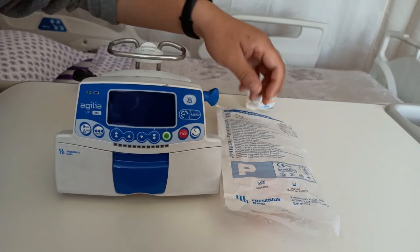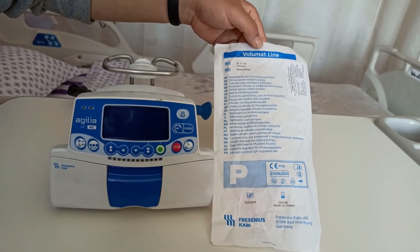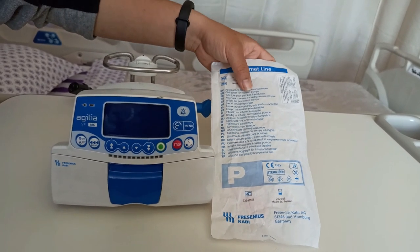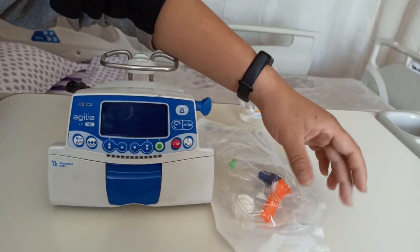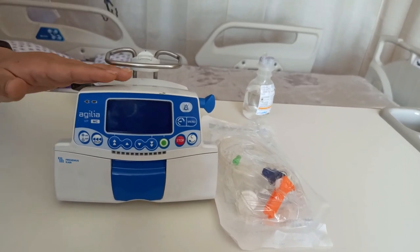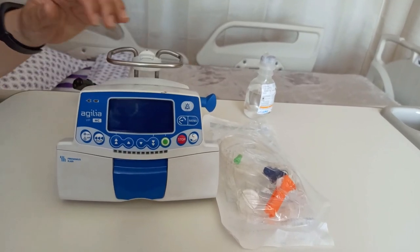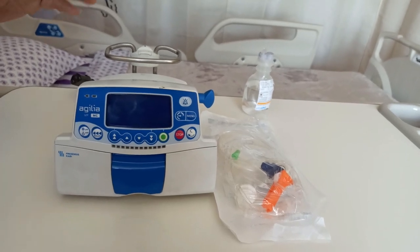We'll take a look at the infusion line. This line is called the Volumat line, and it is the only compatible infusion line that will work on this infusion pump. Please make sure you remember to indent this particular IV set when using this particular infusion pump.